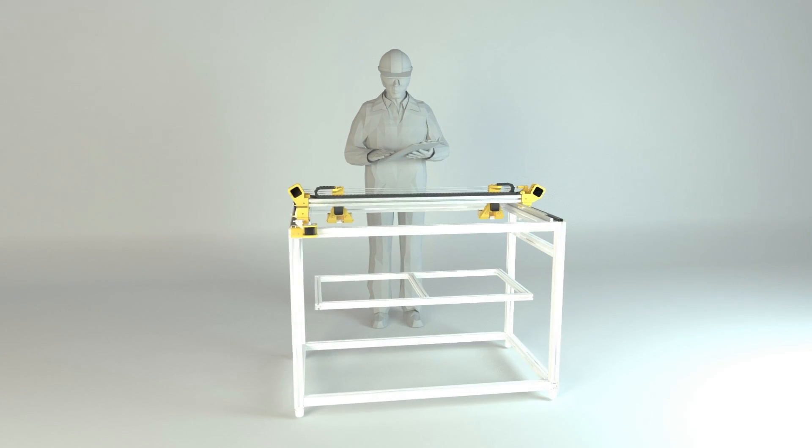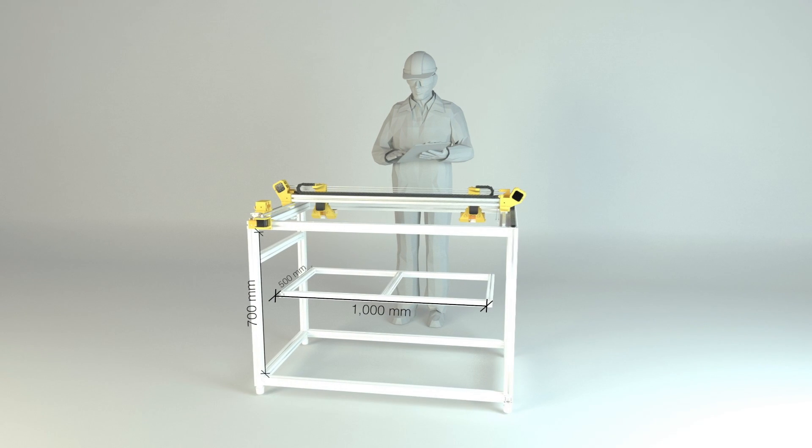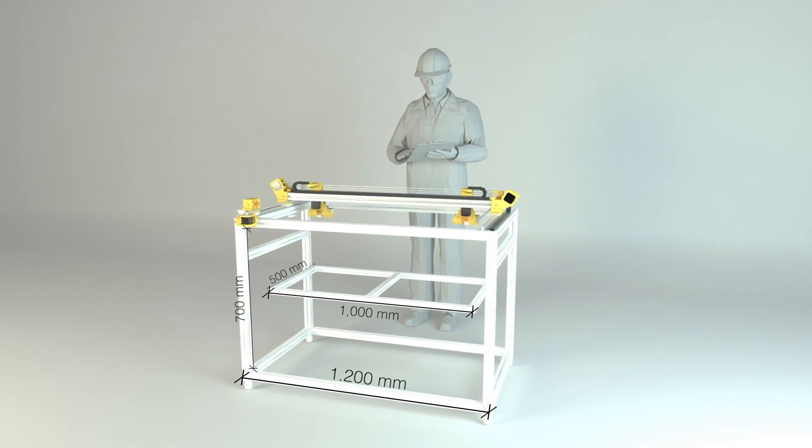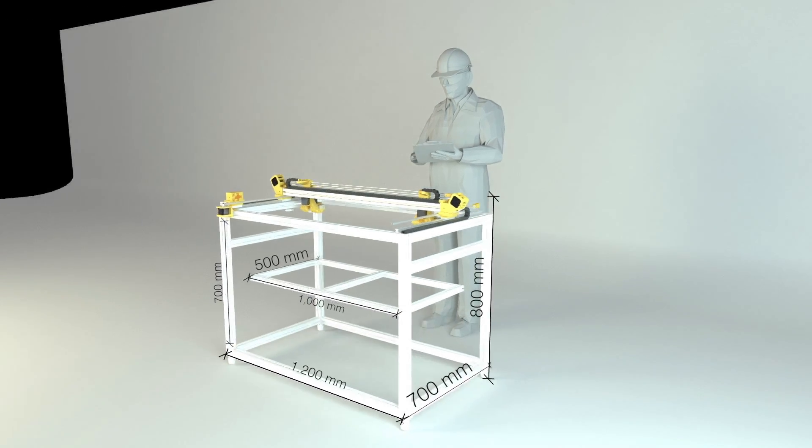Once built, it will have a print volume of 1000x500x700mm, and an external size of 1200x700x800mm — which is insane. I could literally print myself at real scale in one piece.